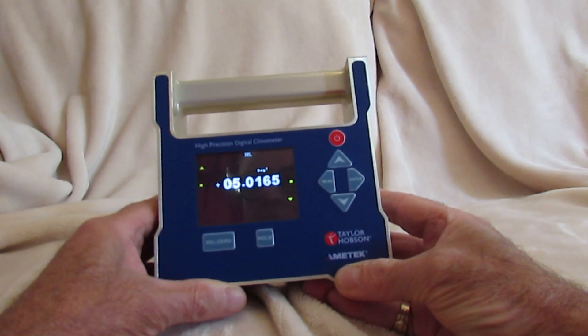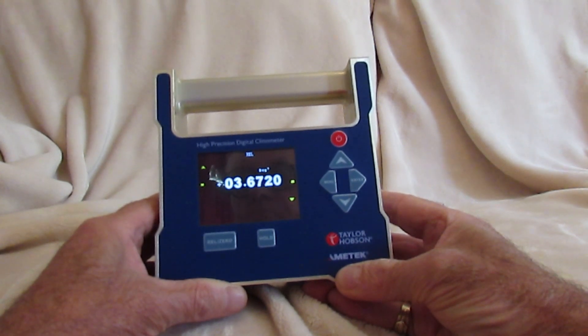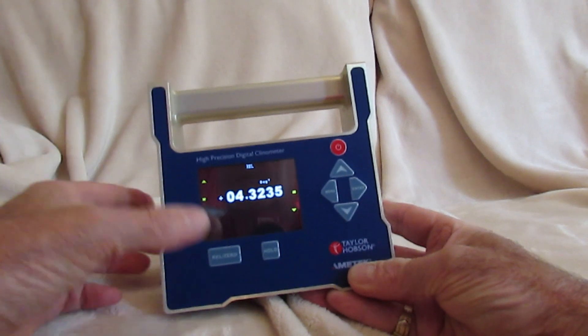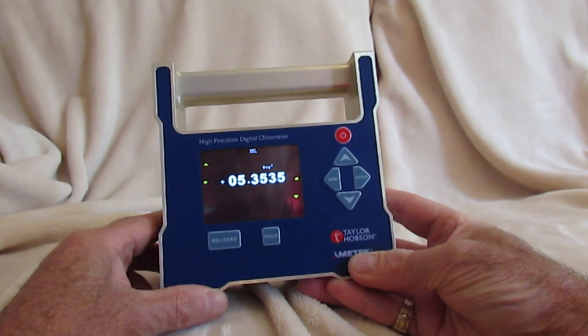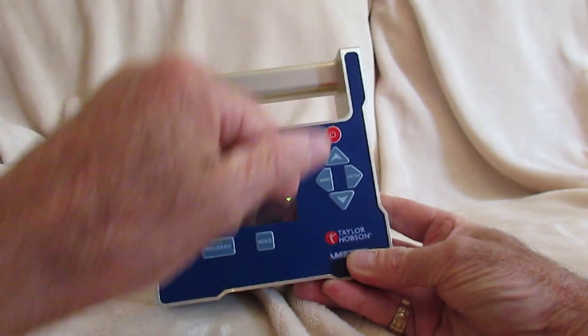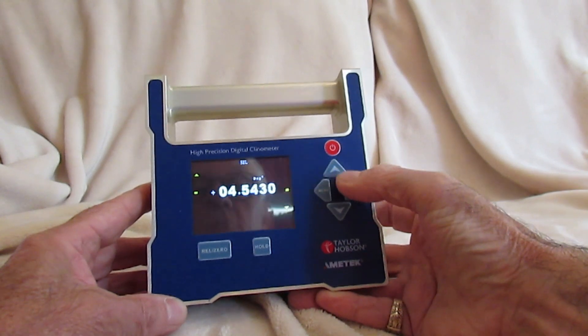This is the Taylor Hobson single-axis high-precision digital clinometer. It is handheld using this integral handle of aluminium box frame construction, enabling measurements on all four edges. It has a color screen and is controlled using these simple buttons.